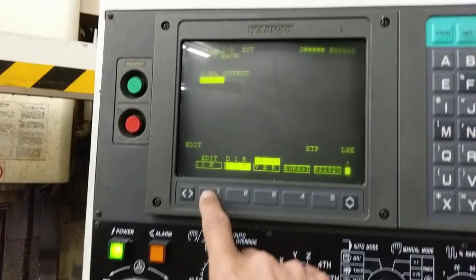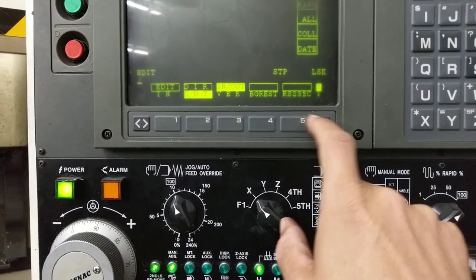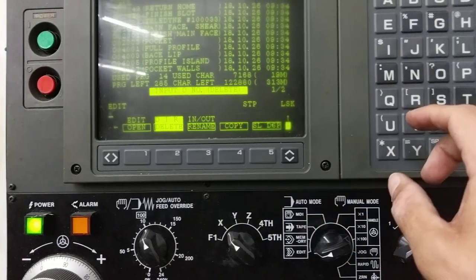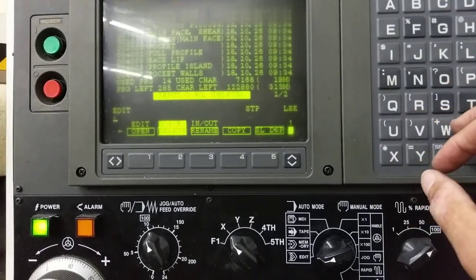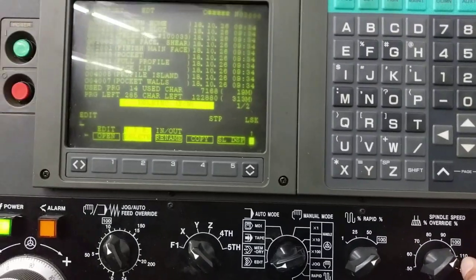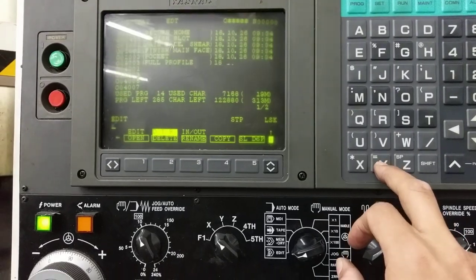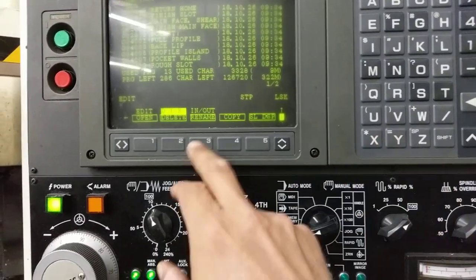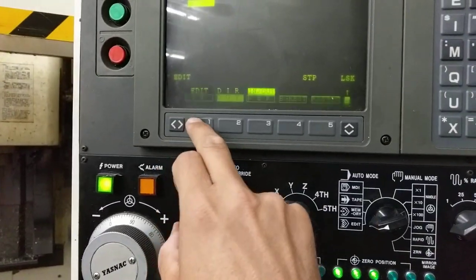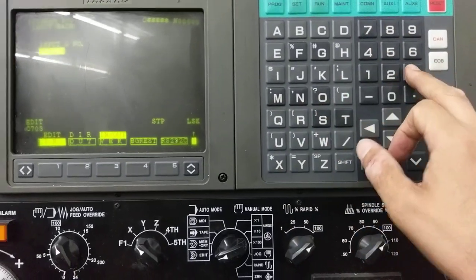Now we're going to input a collection. But first we want to delete that 703 collection. So we're going to delete the collection of 0703 and write — delete, yes. Okay, so now we're going to go back to input-output, get this ready, and input 0703.